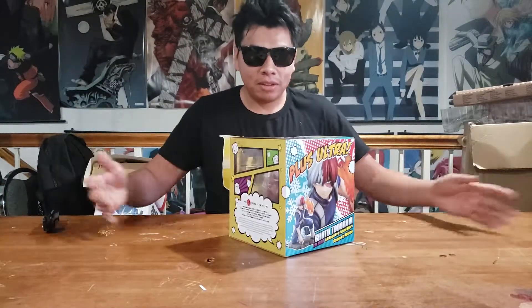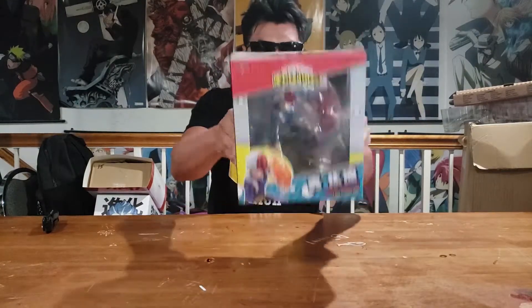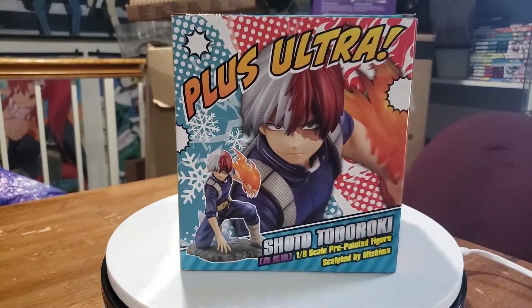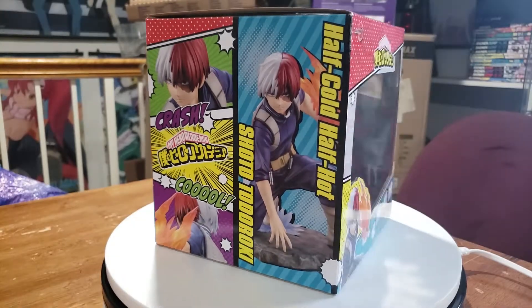What's up everybody? It's Jose back with another unboxing — the Kotobukiya My Hero Academia Artifacts Plus J. I was at Anime Expo with Sam, Josh, and everyone else and they bought a lot of stuff. They name-dropped me, so I had to bring it.